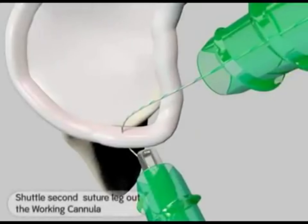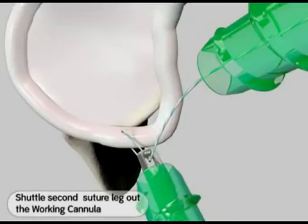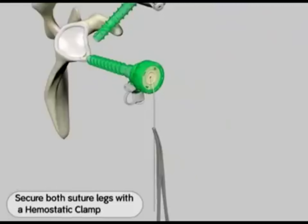Using a grasper, retrieve the other ultrabraid suture limb from the non-operative cannula and move it out the working cannula. Clamp with a hemostat to prevent slippage.